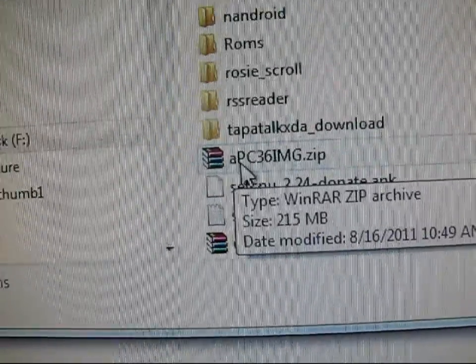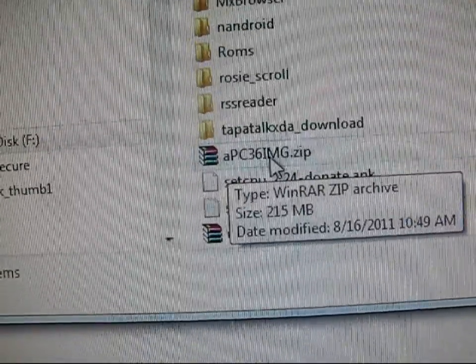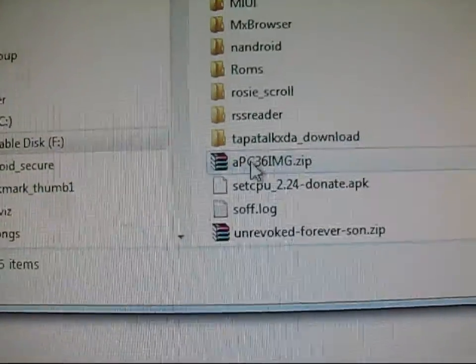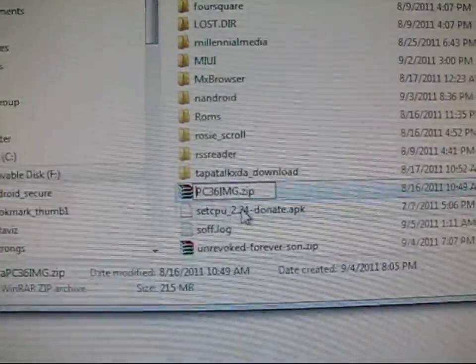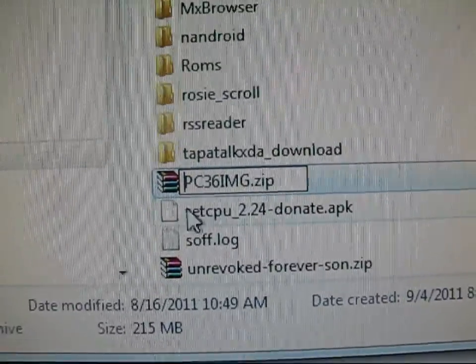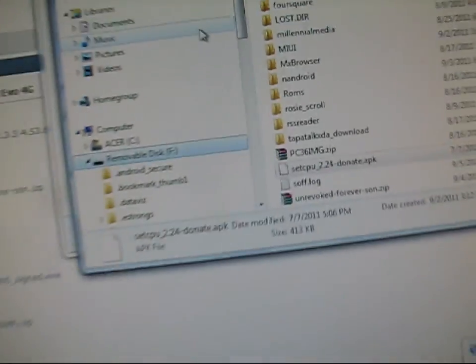I have an A in front of it because whenever you go into the bootloader, it looks for PC36img.zip, and if it finds it, it takes a while to load it. So I renamed it with the A in front so it doesn't recognize it. I'm going to get rid of the A. After you follow this process, you can go ahead and just rename it to whatever you want. And then if you do want to use it, just rename it back to PC36img.zip. I renamed it, so now I'm going to eject my SD card.